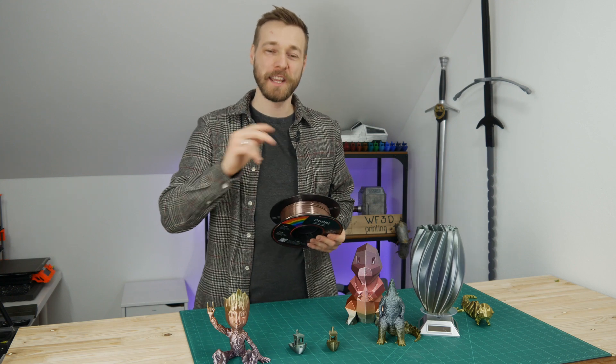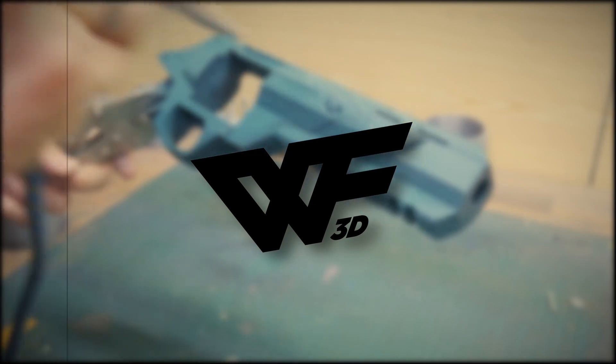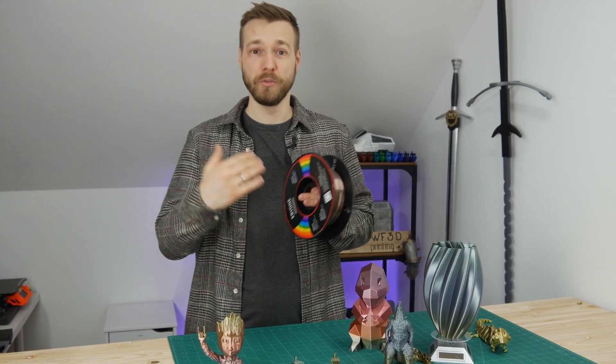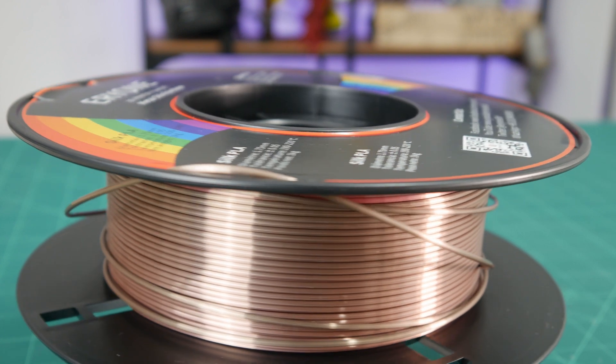Welcome back. Today we'll be checking out the Arione Metal Silk Rainbow PLA filament. Small disclaimer: this wall of filament has been provided for free to me by Arione for this review. However, all my opinions here are my own. I'm not paid for this video or to give a good opinion about this. But you get the chance to win one roll of filament of your desire from Arione — stay until the end of the video for more details.